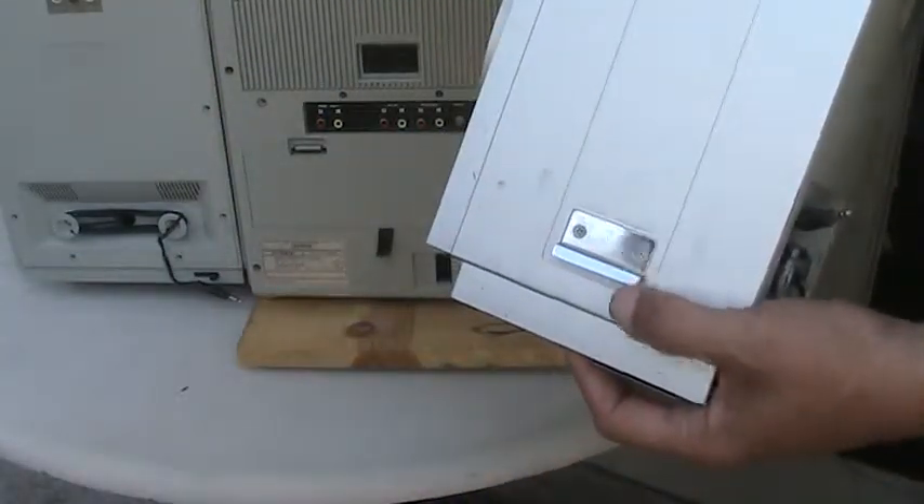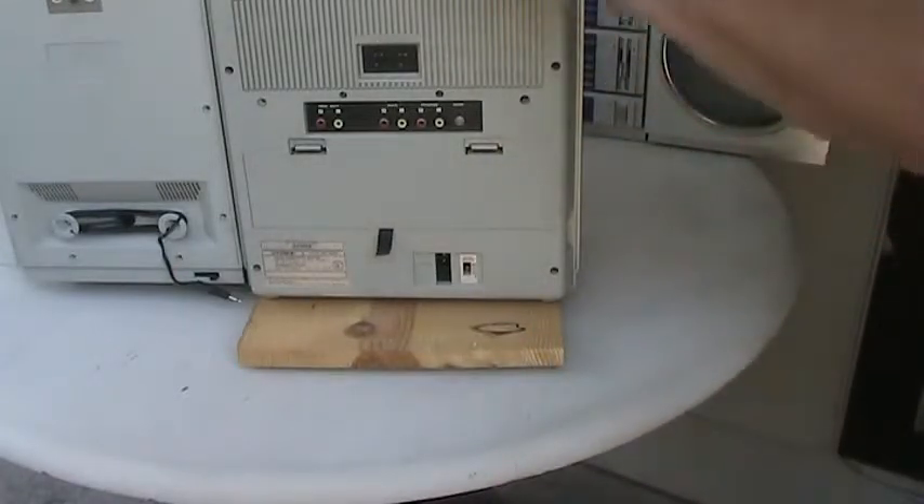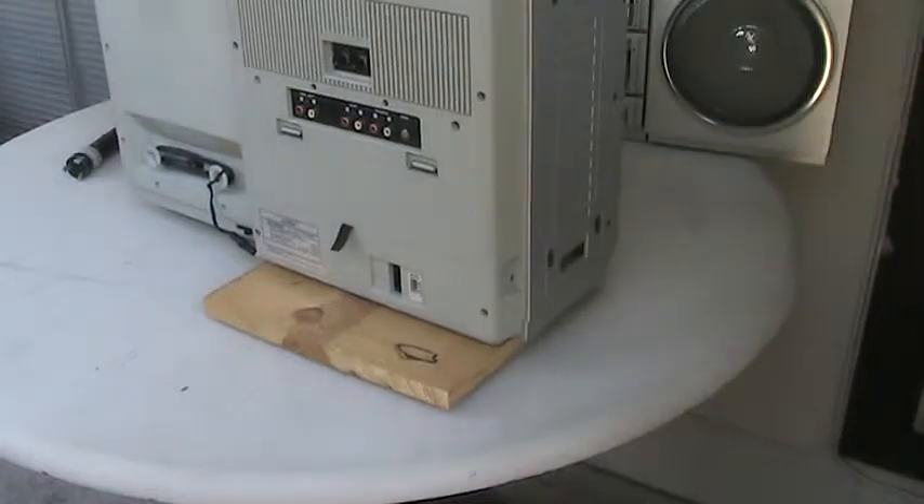Now this has a little tang which goes into the corresponding slot on the end of the radio. Let's put the speaker down.